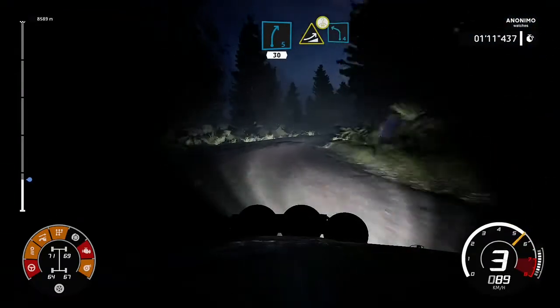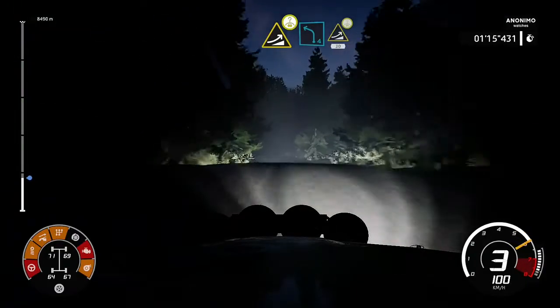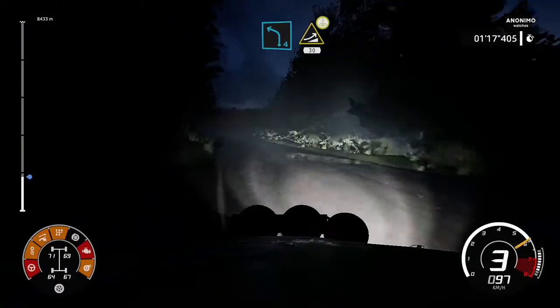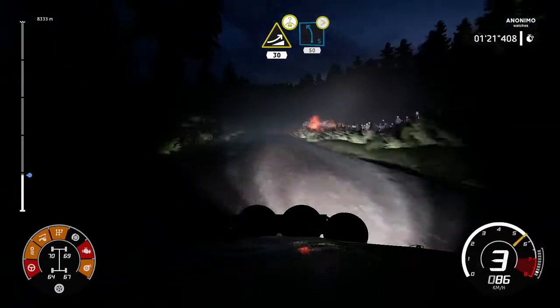Jump on the crest into left 4. Keep middle for jump on the crest, 30. Left 5, jump on, tightens 4, 50.